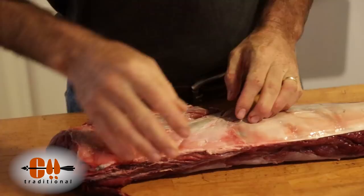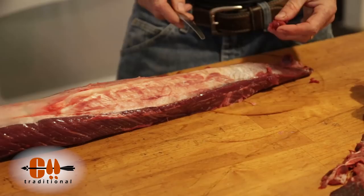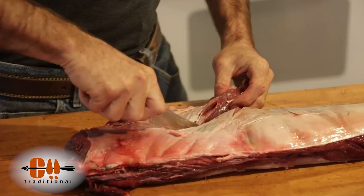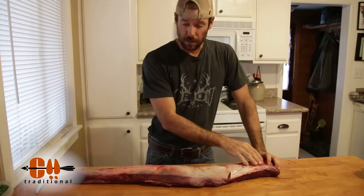Now on this big end here I've got another little piece right in here that I'm going to go ahead and trim up and set to the side. So now what we have is a big old back strap with the silver skin exposed along the entire thing.